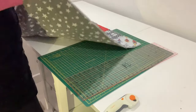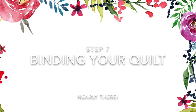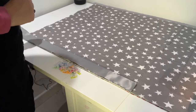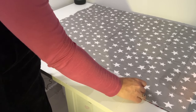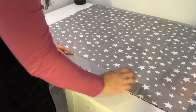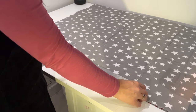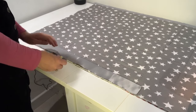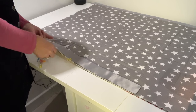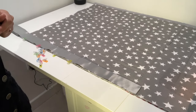The quilt is now nice and square and the only thing left to do is attach our binding. So we're using our satin binding — turn your quilt so the top is facing down onto your table. Line up the edge of your binding with the edge of your quilt, and you want to leave a tail of about 12 inches free so that we can join up when we get around the other side. Then using your pins or your clips, clip or pin that binding into place all the way up to the first corner, and take it over to your machine to start stitching the binding.